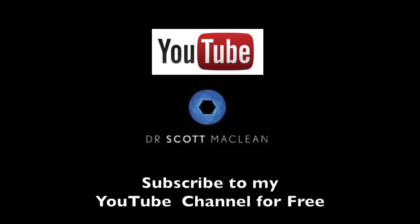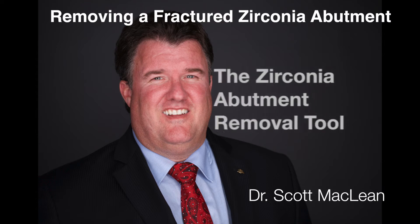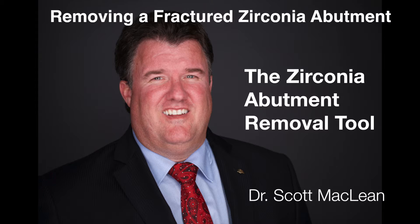This is Dr. Scott McLean and this is a YouTube video about implant dentistry. During this presentation we'll show how to remove a fractured zirconia abutment.